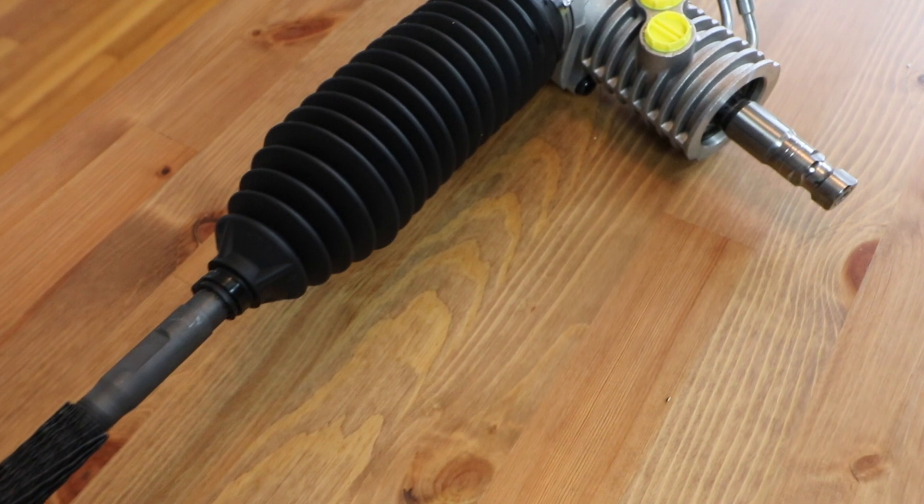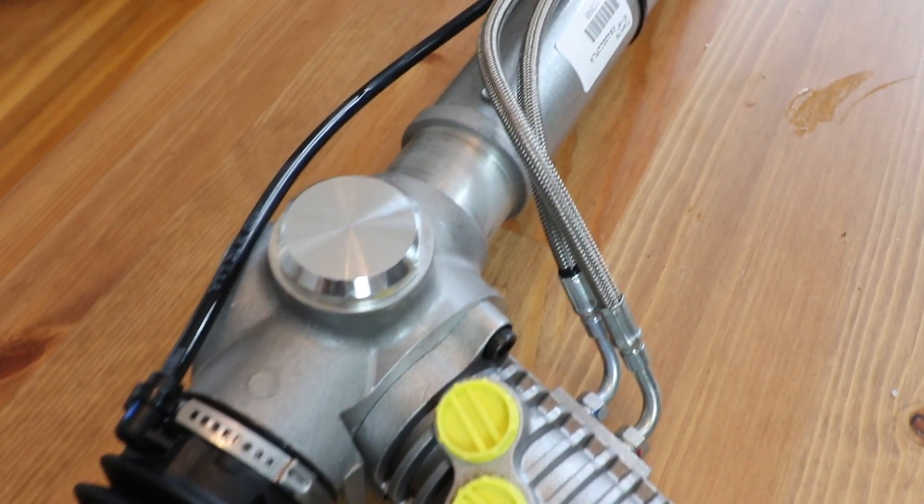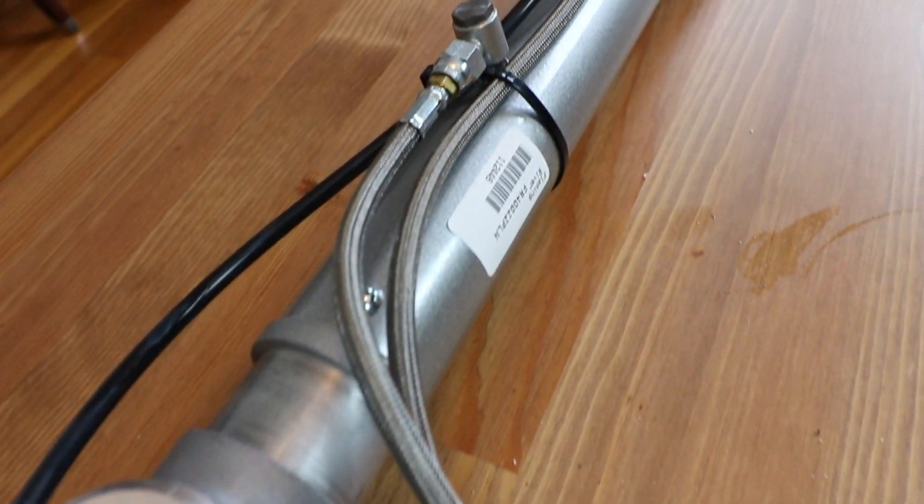Welcome to the channel. My name is Matthew, and today we're going to be playing with this Flaming River Universal Rack and Pinion. We're going to be unboxing it, measuring, and just kind of taking a gander at all the fun things it's got.